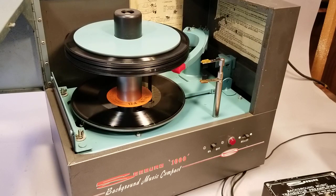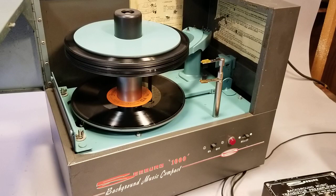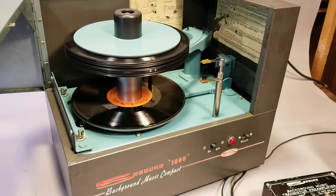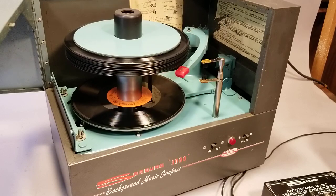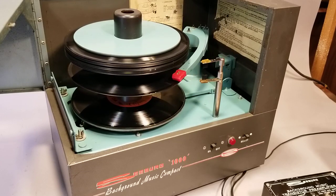We can either reject that record or bring the tone arm to the end of the band, which is what I'll do here. This has got a clean set of styli on it that show no wear under inspection of a microscope. And as it finds that eccentric groove it'll turn back — the record drops and it plays the top side of the record.